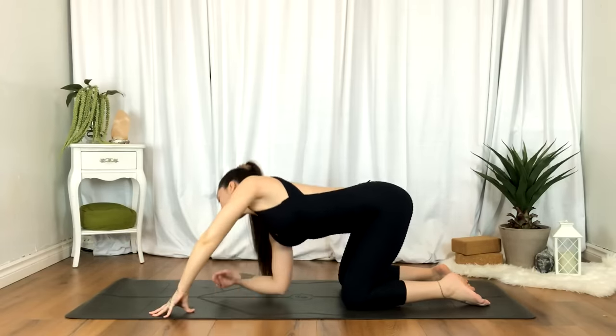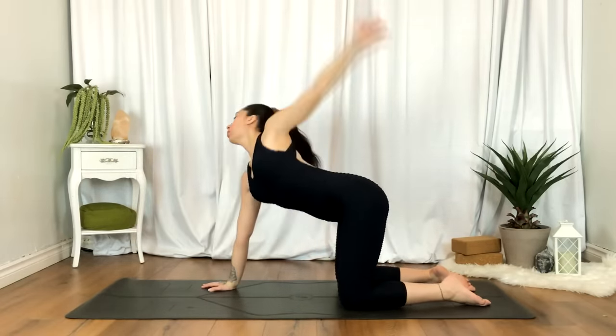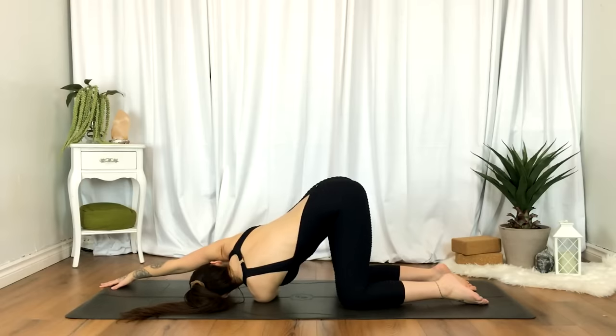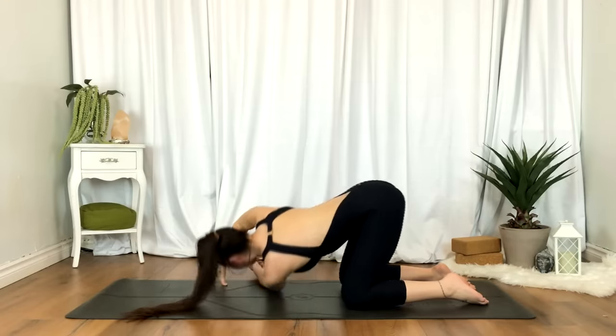Take a moment here, shake it out. When you're ready, inhale, reaching that left hand up. Exhale, threading it underneath the right arm. Right hand reaches towards the top corner of the mat, or go ahead and take a bind.